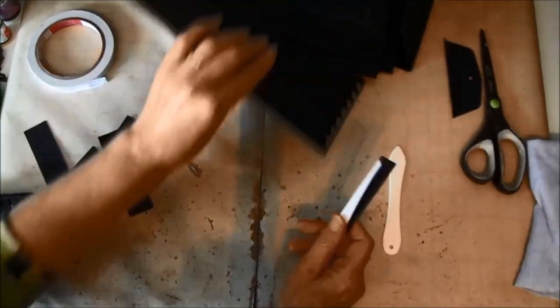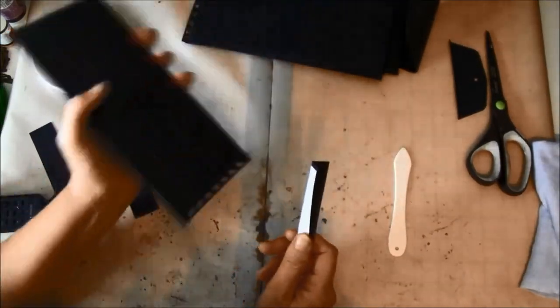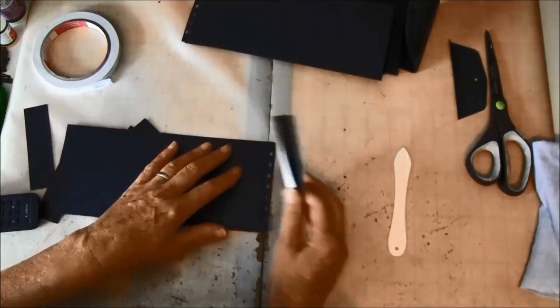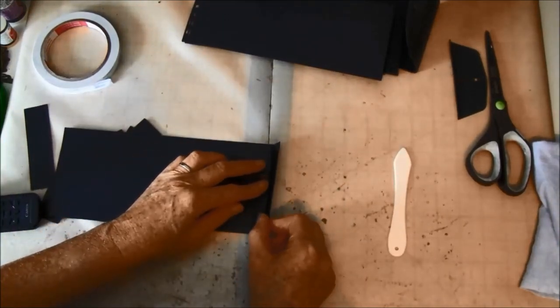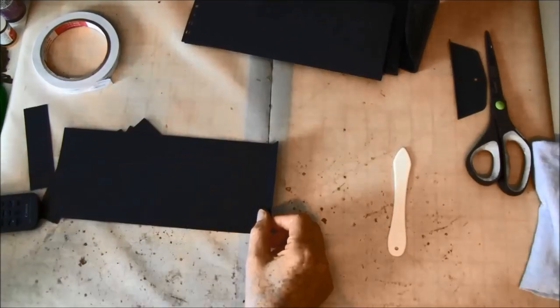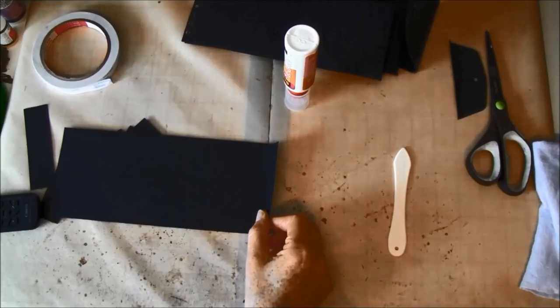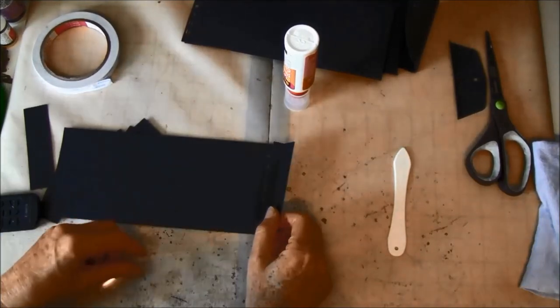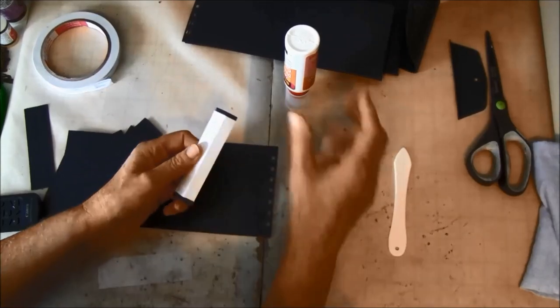We will start with the front page — that has no flap and we only need the hinge on one side. So we are going to glue this on here. You can use Scotch tape or liquid glue — maybe we can try both and see how it works. We can start with liquid glue on this side so you can see.